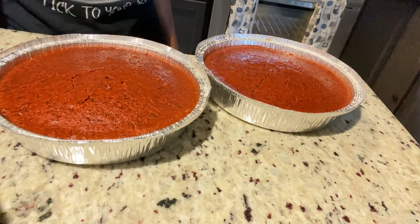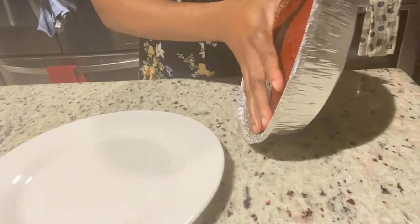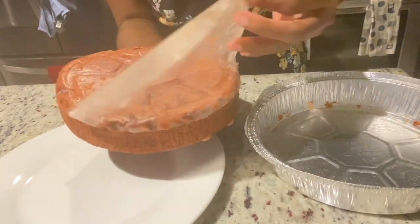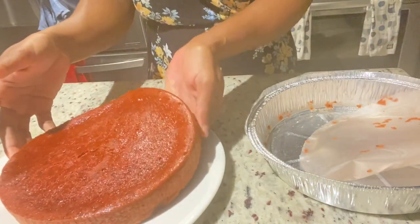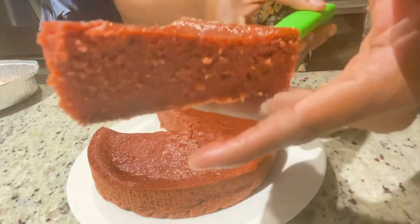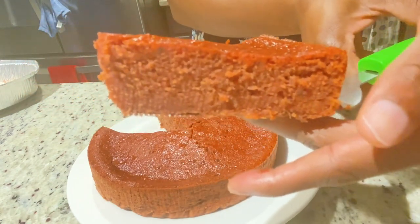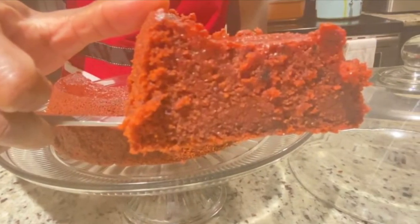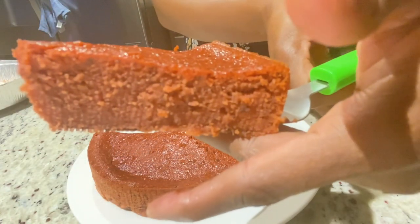If any of you are doubting yourself to bake this Christmas, please don't — just build the confidence. It's okay if it doesn't work out, you can start over and practice until it becomes perfect. Your husband or your kids may enjoy these cakes so just go ahead and try. Here you go — this is the texture of the cake. It came out so soft and so moist, it was really nice. I'll also show you a clip of the first one I baked.